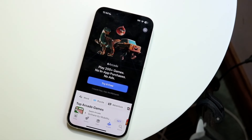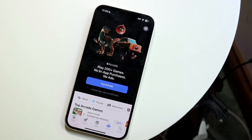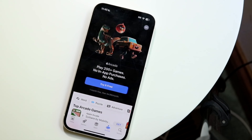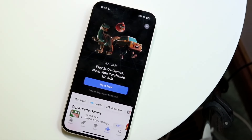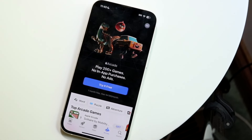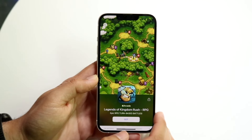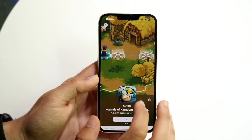I probably wouldn't recommend just purchasing it outright. There's a free one-month trial but it's $6.99 per month, which I'd say is not that great of a subscription plan, especially if you're only getting 200 plus games. Within Apple One though, it is included, which makes a lot more sense if you're already going to get a subscription model — going the Apple One route probably makes more sense in my personal opinion.